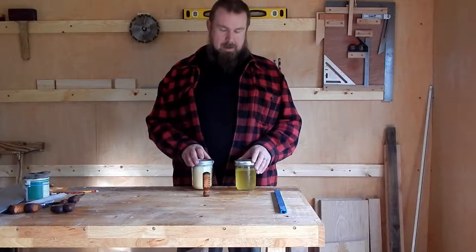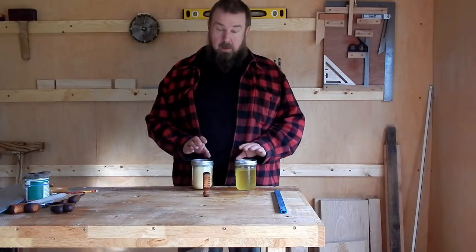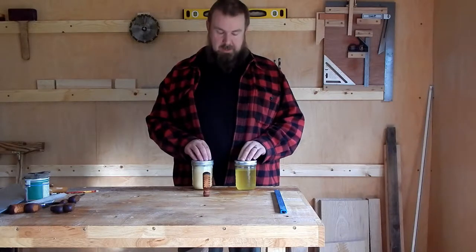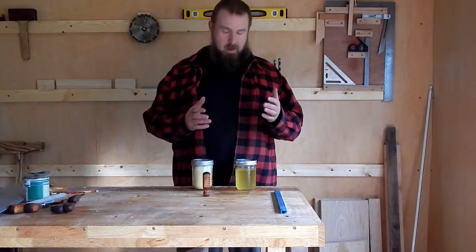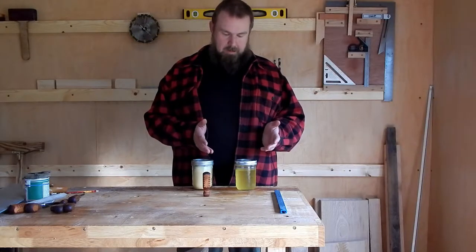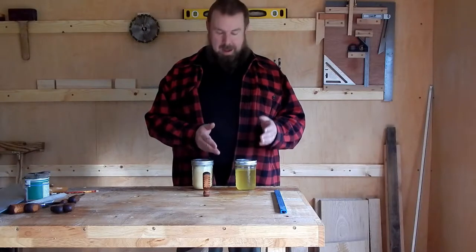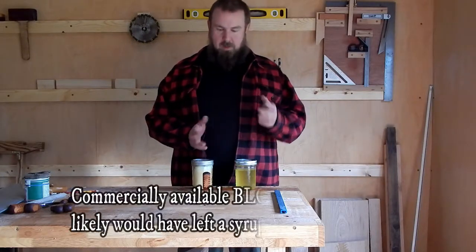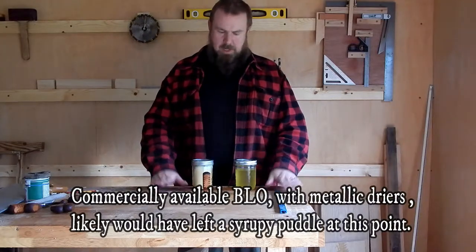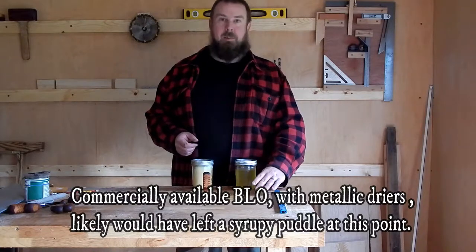It's been about five days since I put this on, and there have been a few surprises with this experiment, which is cool. After four days I got back from my little vacation, came in here, and there was still a puddle on my workbench — which isn't that surprising because this workbench has already been saturated with boiled linseed oil — but the puddle hadn't set up at all.